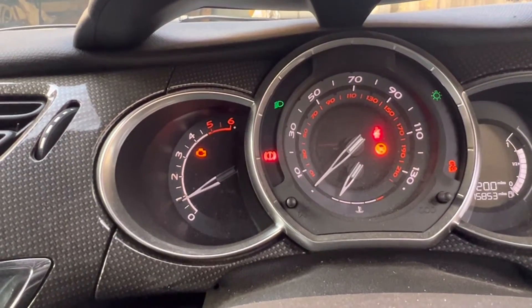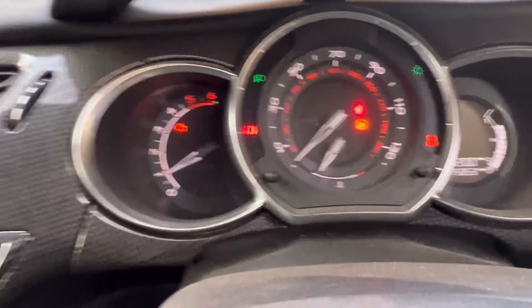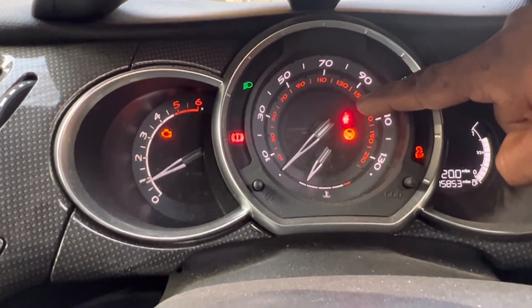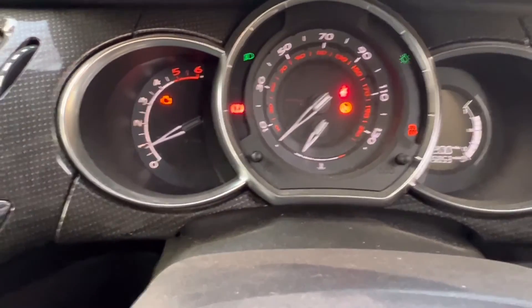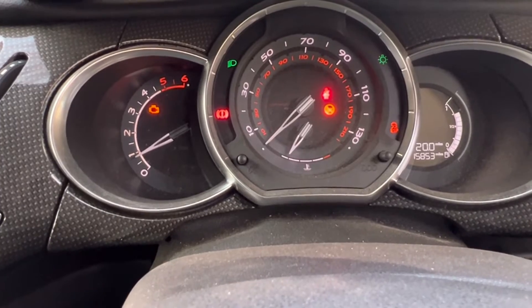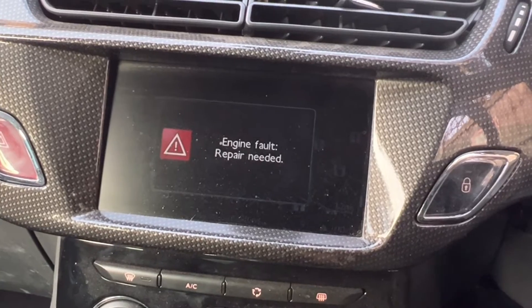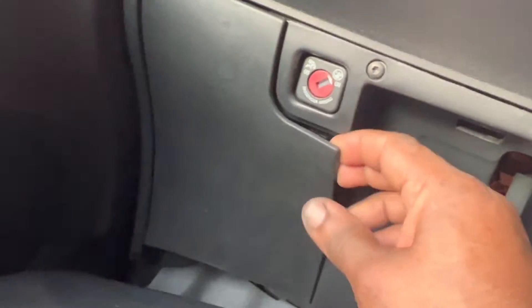You can see the engine malfunction light is on, and the airbag light is on — that's for the seat belt, not a problem. The ESP light is also on. The vehicle is shaking a little bit; I feel something is not right, like the injector or fuel system. I'm not sure until I get a report from the computer. It also says engine faulty. The OBD connector is located here, underneath behind the flap.